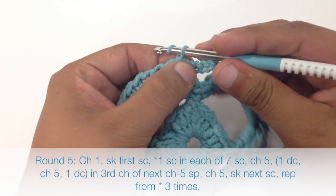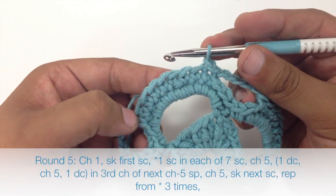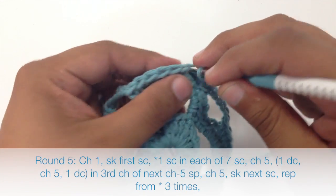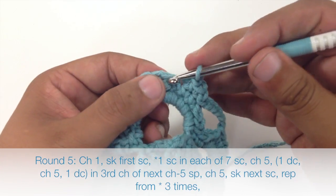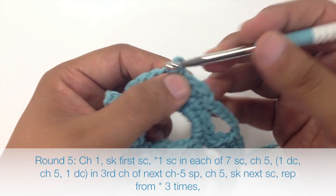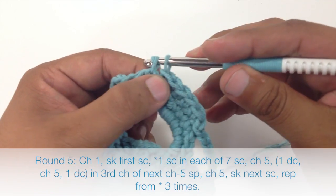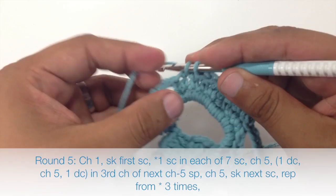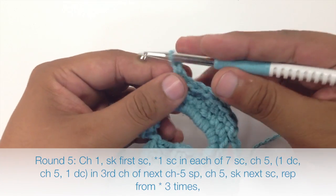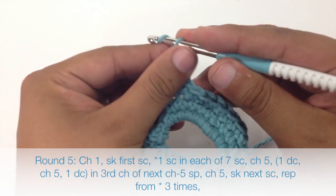Round five: we're going to begin by chaining one, then skip the first single crochet, and single crochet into the next seven single crochets — one, two, three, four, five, six, seven. Next we're going to chain five — one, two, three, four, five.